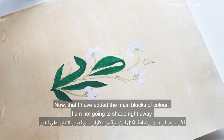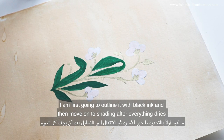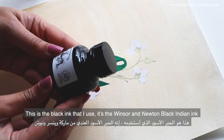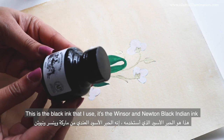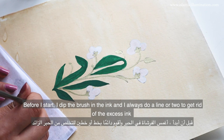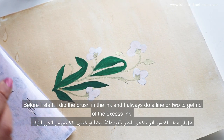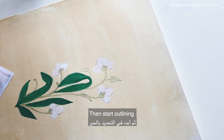Now that I have added the main blocks of colour, I'm not going to shade right away. I'm first going to outline it with black ink and then move on to shading after everything dries. This is the Winsor & Newton black ink that I use. Before I start, I dip the ink and always do a line or two to get rid of the excess ink, then start outlining.